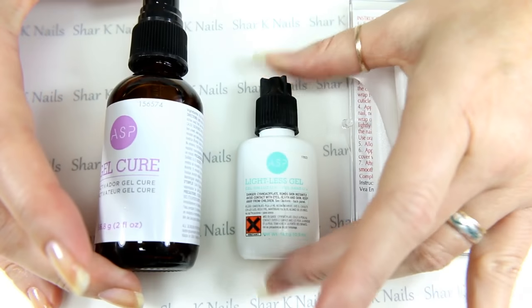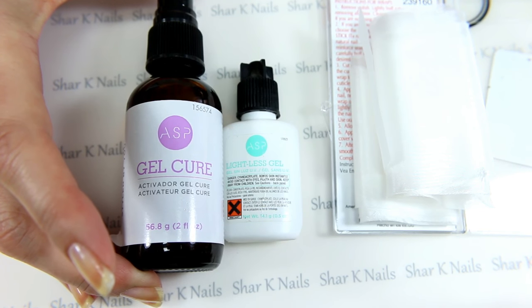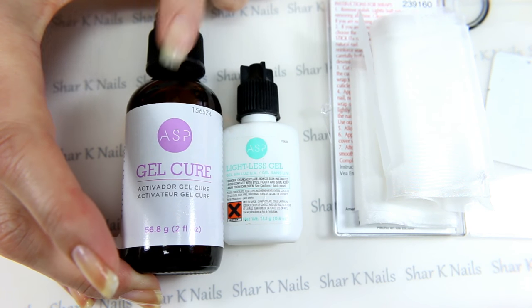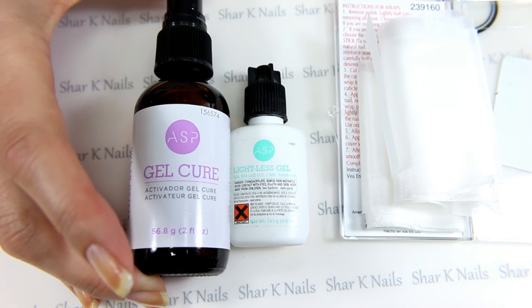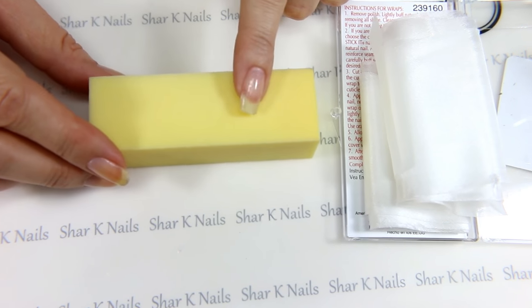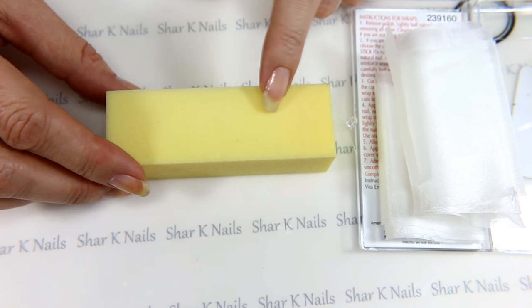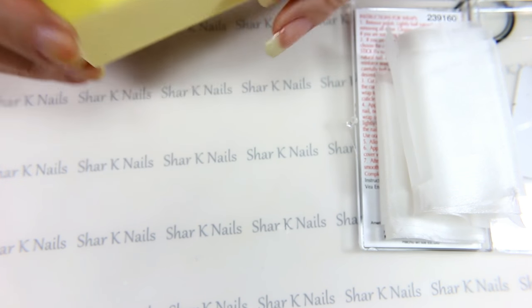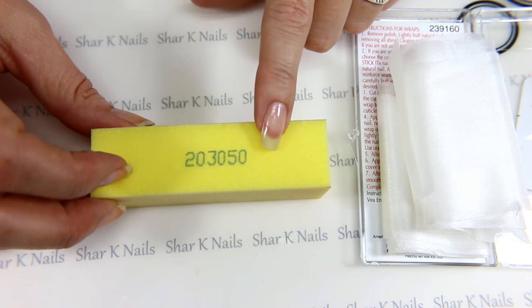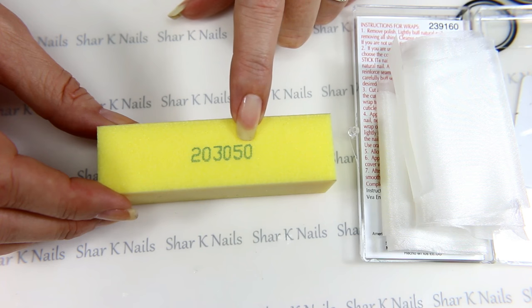Then you'll need your lightless gel, and then you'll need the gel cure — this is what sets the gel in just a few seconds. Then the other supplies that you need will be a sanding block. It's not quite a soft grit, just above a soft grit. I can't remember the exact number, but this came from Sally Beauty and this is my favorite grit.